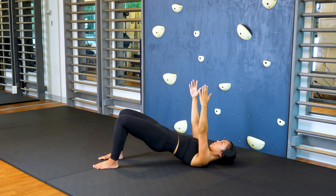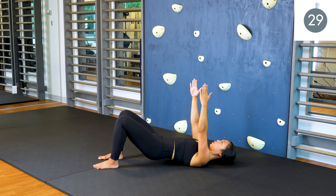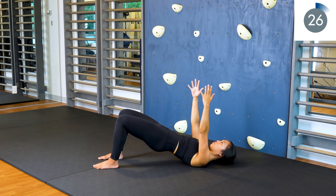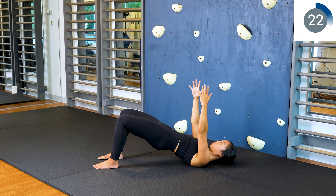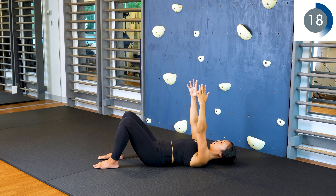Do this at your own pace, but hold at the top of the bridge for a few seconds. We're doing this for 30 seconds. Ready, set, go.